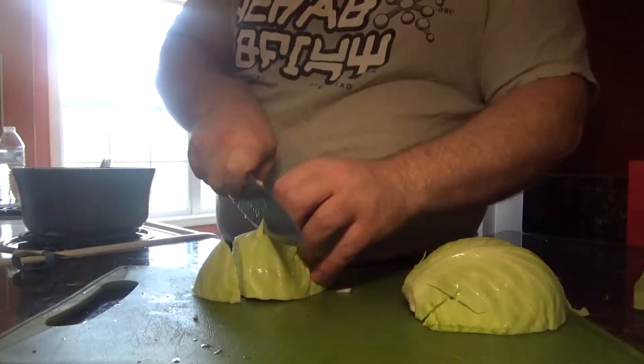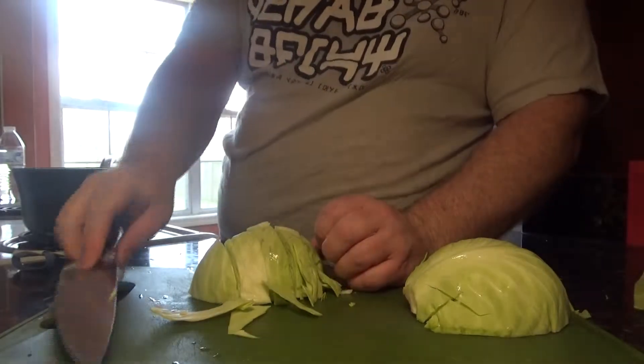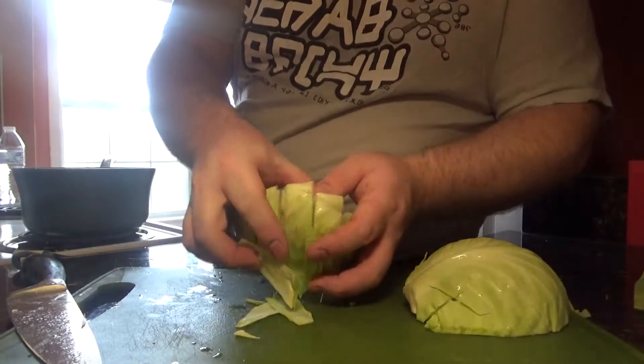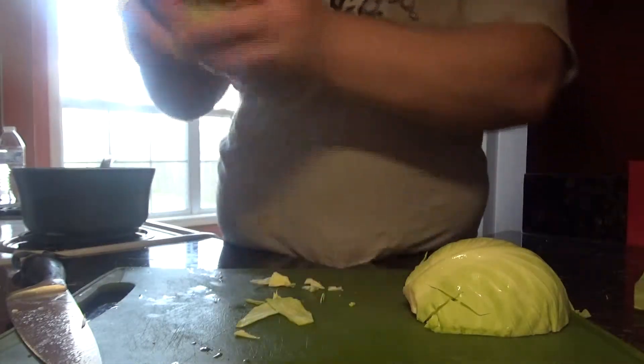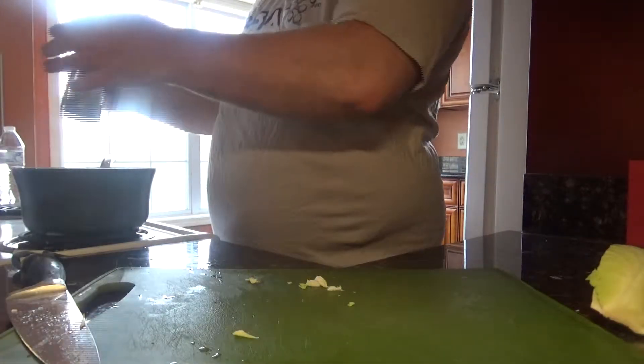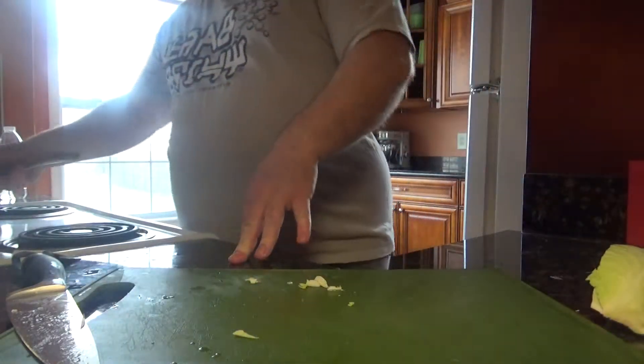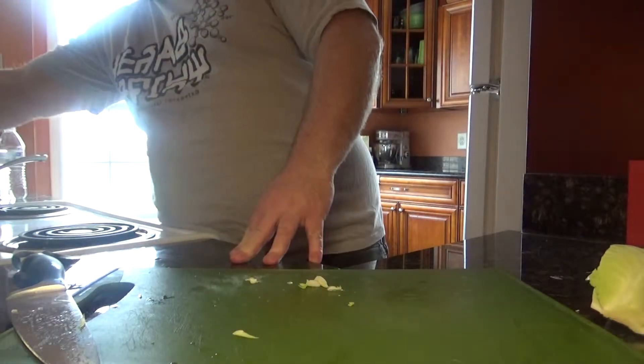We're going to cut the cabbage into about one-inch pieces, roughly — a little wider, a little longer than one inch. But this is all going to go in there. We'll add our salt for the salt pile there with our convenient shaker.